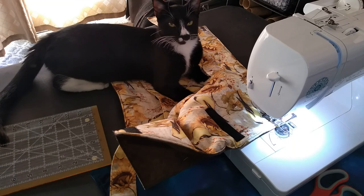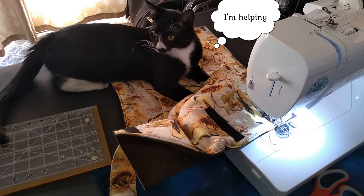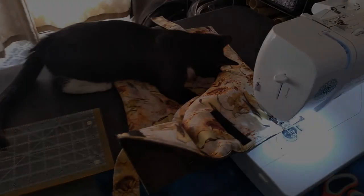But Jarvis has decided that I can't sew right now. So if you want to see more videos like this, please like, comment, and subscribe. Bye!